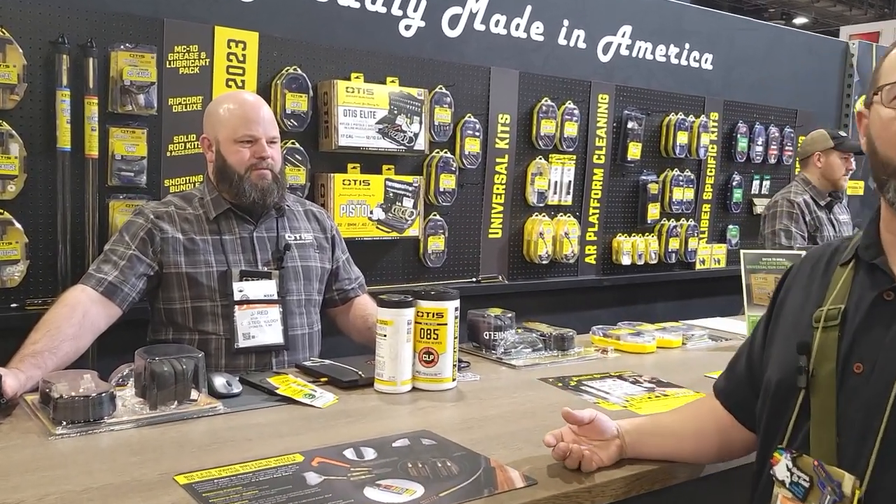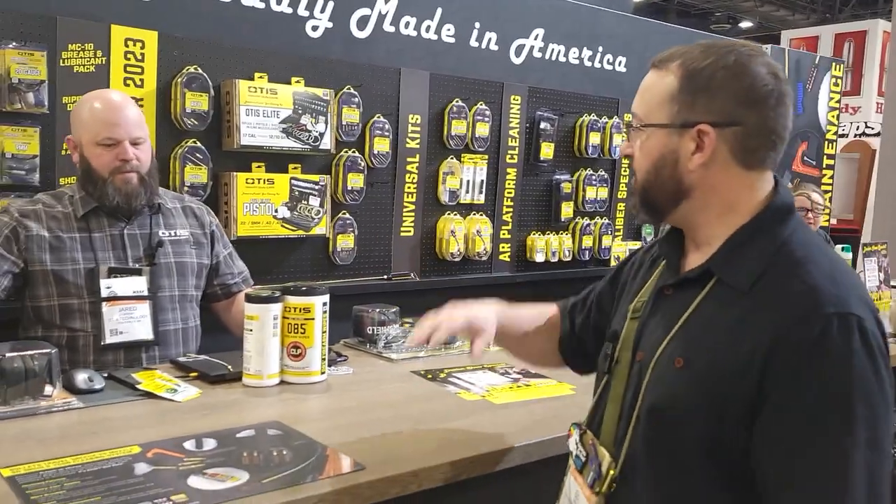Hey, this is Ed with the Liberal Gun Club at SHOT Show 2023. I'm here with Jared at Otis Technology and he's going to show us some of their new cleaning products they've got for the year. Take it away, Jared.